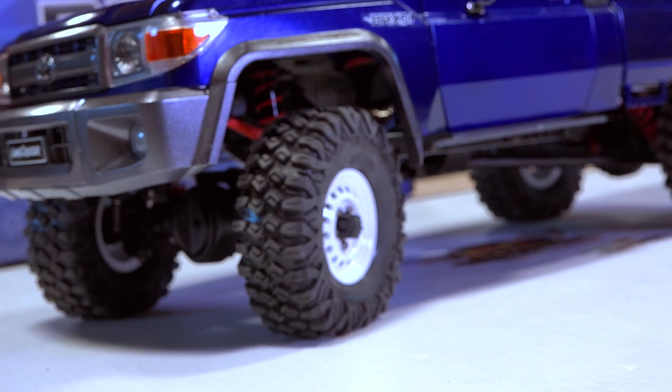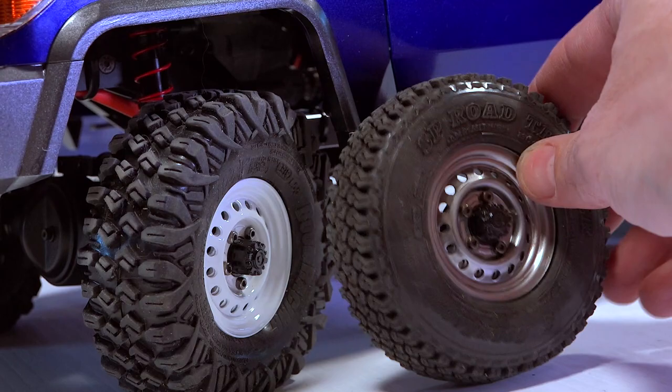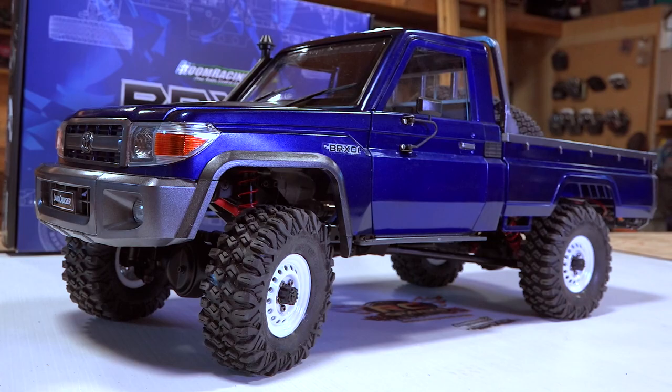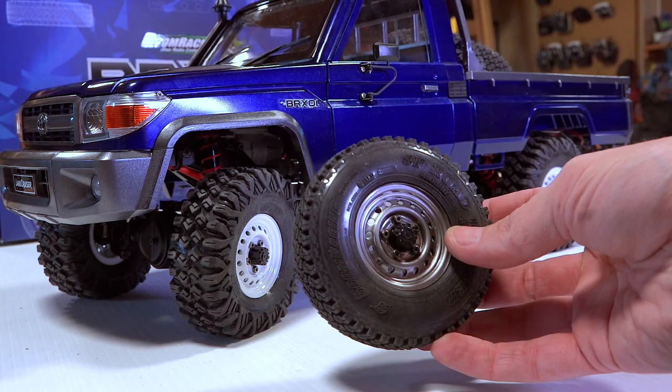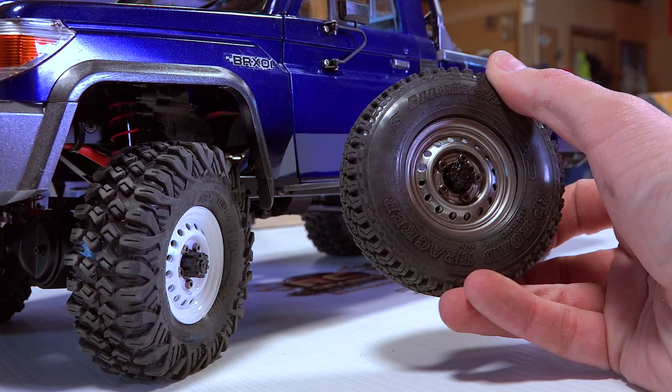Look at this — this is the chunky tire I am talking about needing for a truck like this in the terrain I'm in now. This is the Boom Racing Hustler mounted up on the same rim, just in white — more of a classic, sportier color that I was going to go for with the truck anyway. I know so many of you say why don't you ever run the stuff stock, and I do — it's just that I already have enough experience to know this tire will do better in the winter tundra, while the stock tire will do great on rocks and on the trail in the springtime.